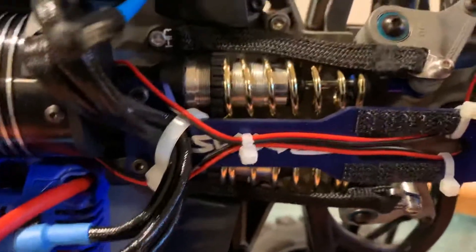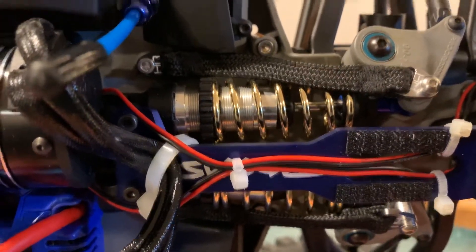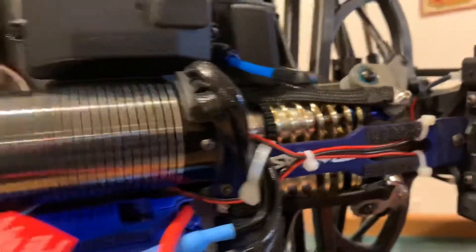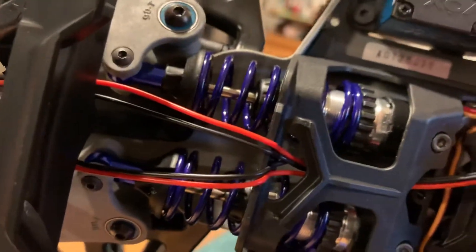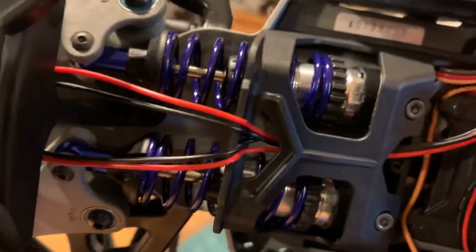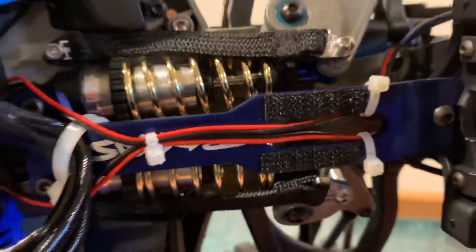Those are some Hot Racing springs for the shocks. I needed a much stiffer setup — I did not like the stock springs at all, they were just way too soft. So I got some blue Hot Racing springs up front and some gold, stiffer Hot Racing springs in the back.